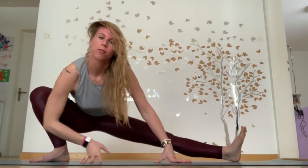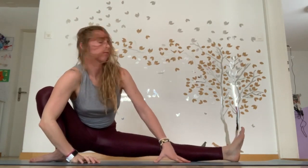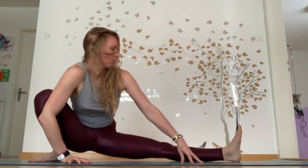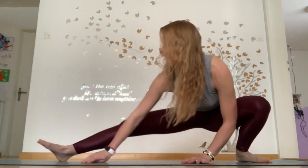Bringing yourself down into a nice low side lunge. Coming along to the other side, keeping low. Side lunge to side lunge, doing a few repetitions. Chest up, shoulders down. Breathing into the motion.